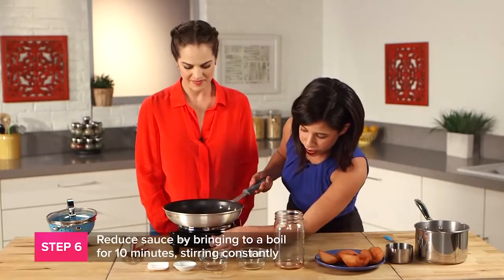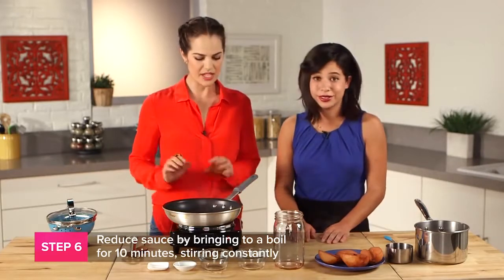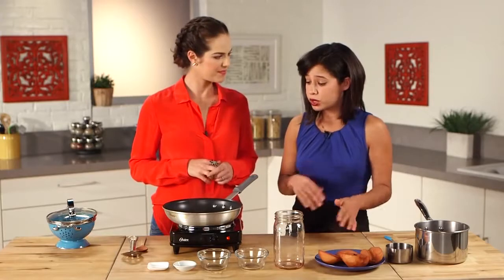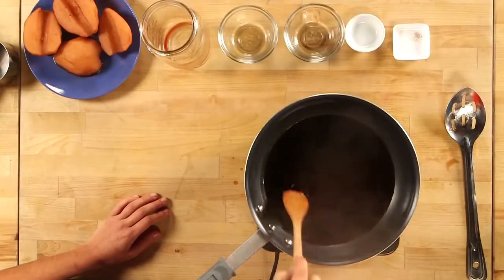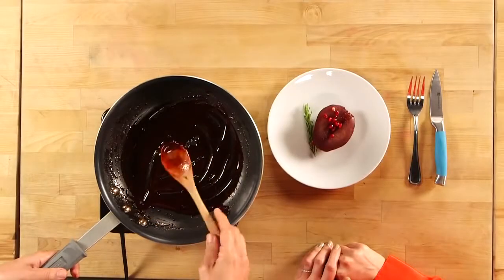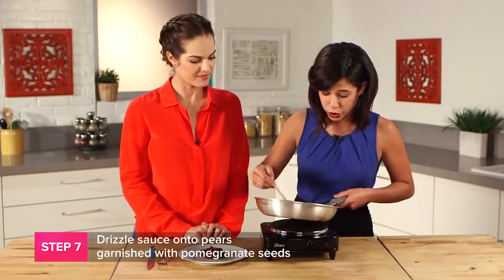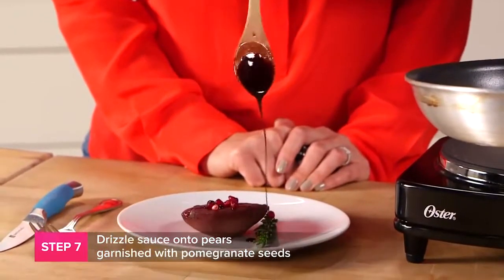We're just going to go ahead and raise our heat and let it reduce. We're going to bring it to a boil, but we want to make sure to continue to stir it as we're reducing because we don't want to burn it. And since it does have sugar in it, it's very easy to do that. We've now reduced our sauce. The way we know is we're looking for a nappe consistency where basically it coats the back of the spoon. At that point, you can go ahead and spoon your reduction and drizzle it over your poached pear.